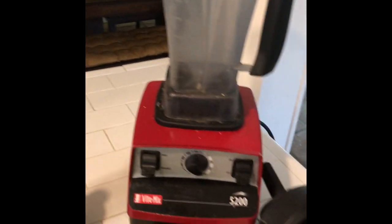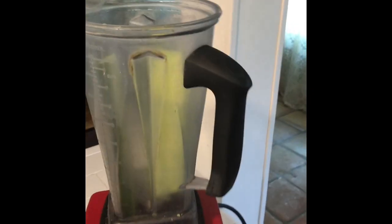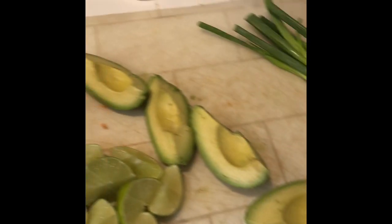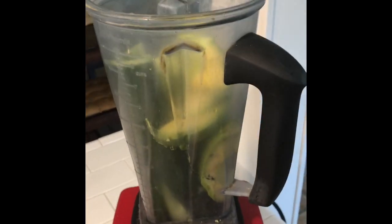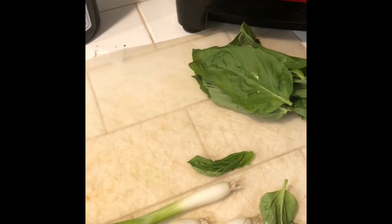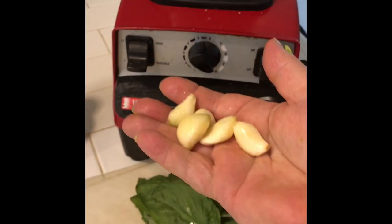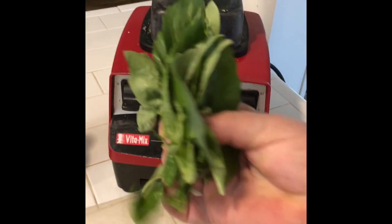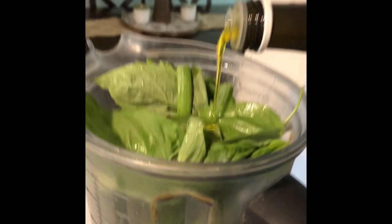So what do we have here? We've got a whole English cucumber that has been seeded — in you go. We have a whole avocado — in you go. I've got four green onions. The tips won't hurt, just a little bit of root. A handful of raw garlic. A handful of fresh basil.